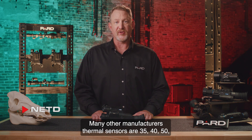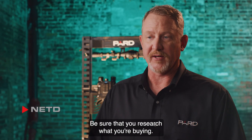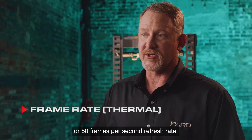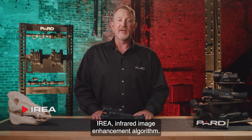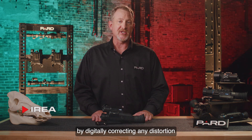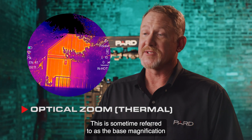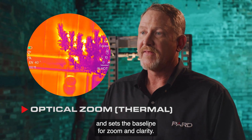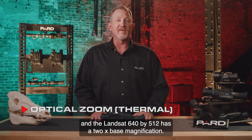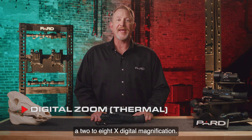Many other manufacturers' thermal sensors are 35, 40, 50, or even 100 millikelvin — the smaller the value the better, so be sure to research what you're buying. Frame rate: the Pard Landsat C thermal sensor runs at 50 Hz, or 50 frames per second. IREA — Infrared Image Enhancement Algorithm — is a proprietary technology used by Pard that effectively improves image detail by digitally correcting distortion and enhancing contrast. Optical magnification: the Landsat 480x360 has a 2.5x base magnification and the Landsat 640x512 has a 2x base magnification. All Landsat Compact models include a 2-8x digital magnification.